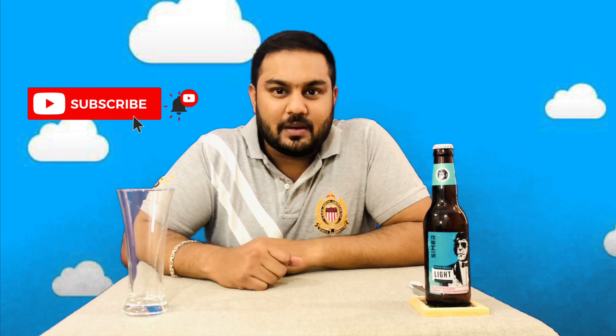Hi friends! Welcome back to my channel. I am your host Kiran Shetty. I am going to review Simba light beer. If you like this video, subscribe to my channel.